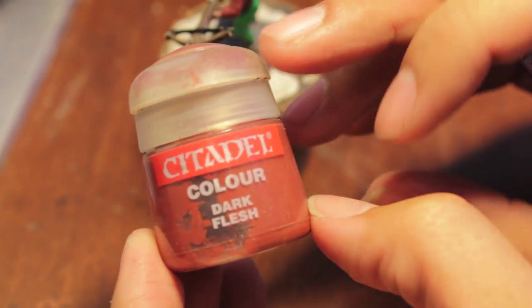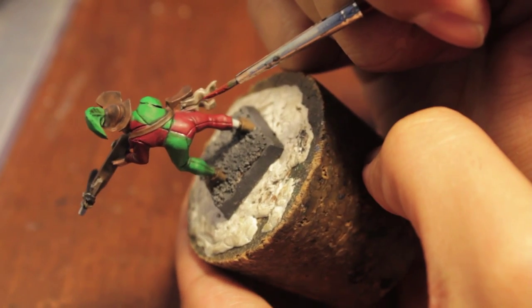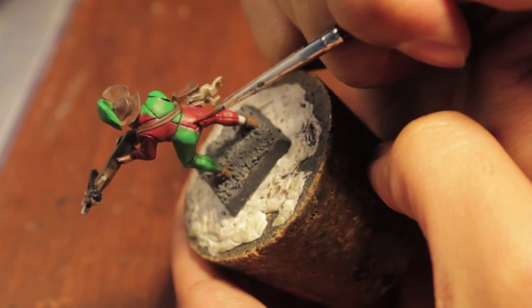Step two: dark flesh. Now this is going to be what makes our reds really go away from that red color tone into more of a reddish brown, I guess. It's a wonderful color. I love using this for my reds. So just let me show you how it affects things.